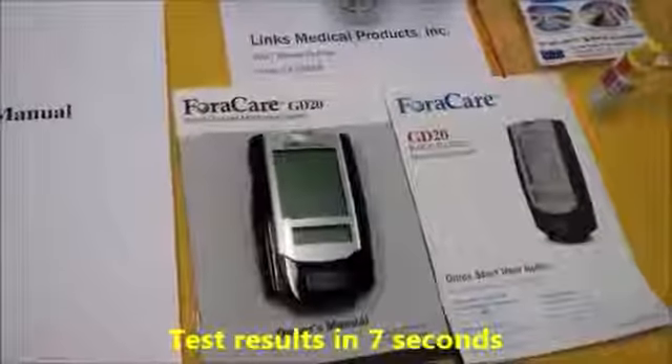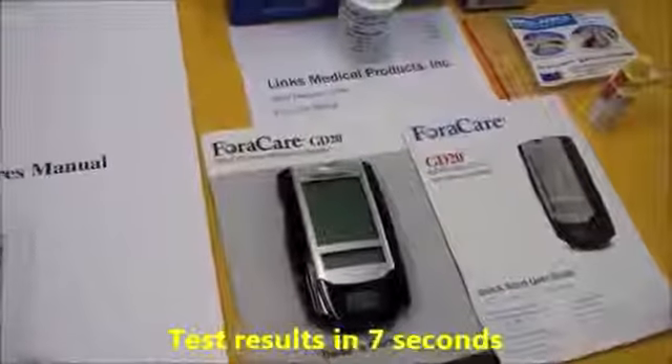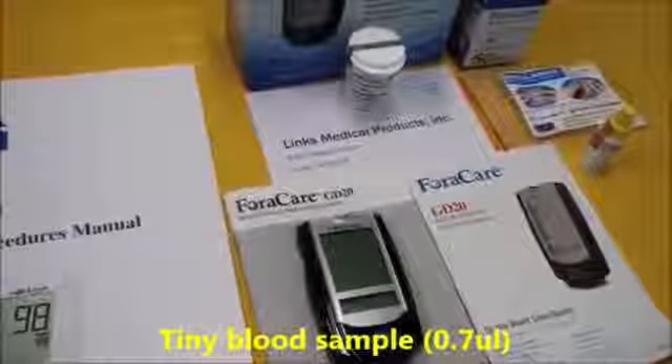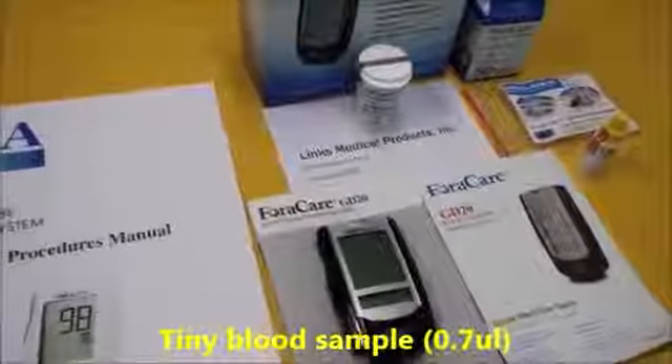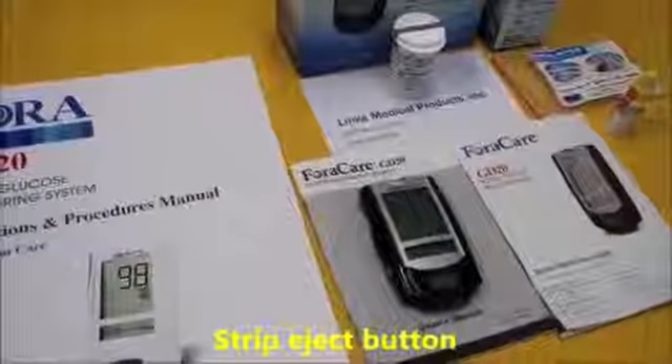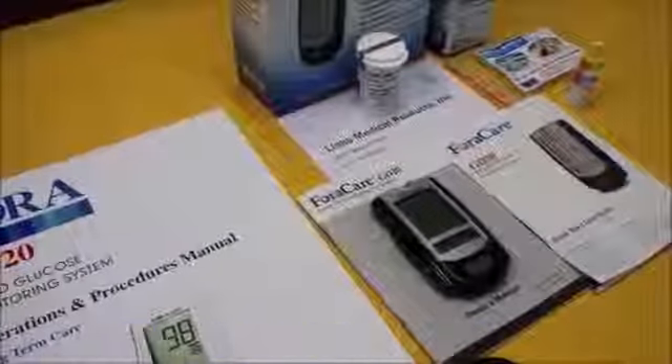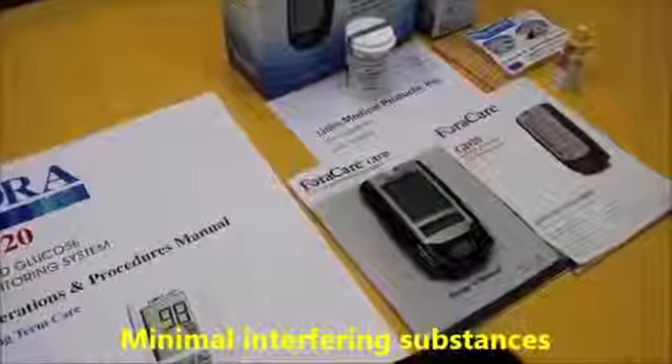The test results will be visible within seven seconds. The meter only requires a tiny blood sample of 0.7 microliter. There is a strip ejection button, so there's no need to touch those used test strips. And this meter can test through more substances than most other meters.